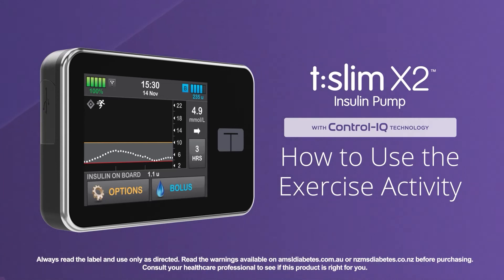Welcome! We're excited to show you how easy control can be while exercising using the Exercise Activity feature of Control IQ Technology from Tandem Diabetes Care.